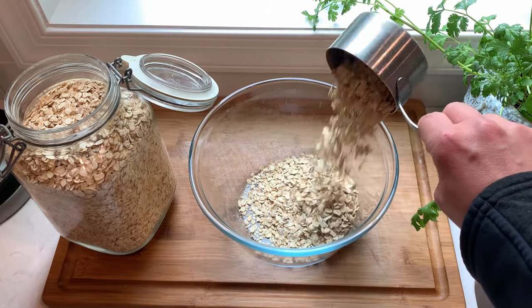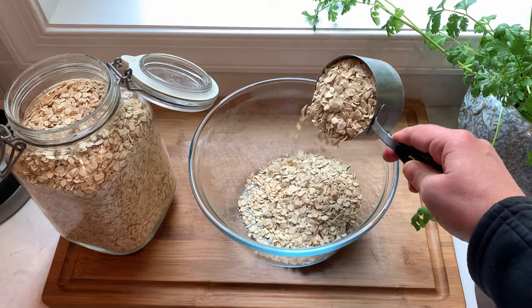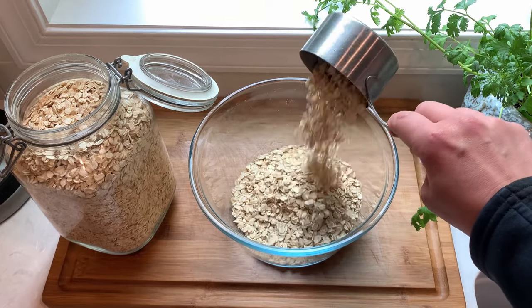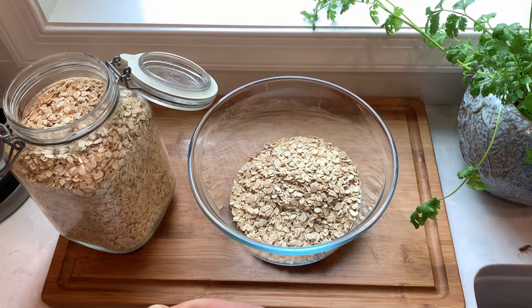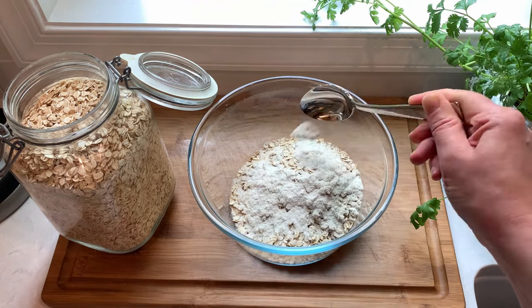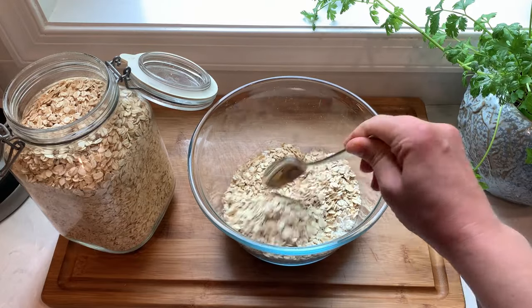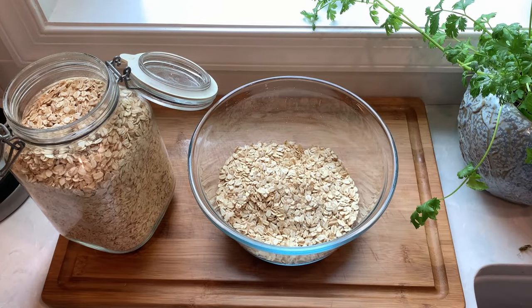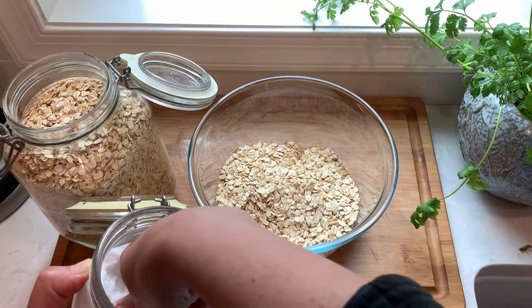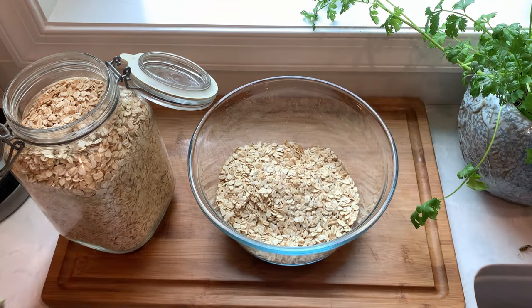Measure out two cups of old-fashioned rolled oats. Don't use instant oatmeal as it has a completely different texture. Then add one and a half tablespoons of all-purpose flour — you could use regular or gluten-free in this recipe. Then add a pinch of salt. Salt is super important in sweets as it adds depth and balances out the sweet flavors.